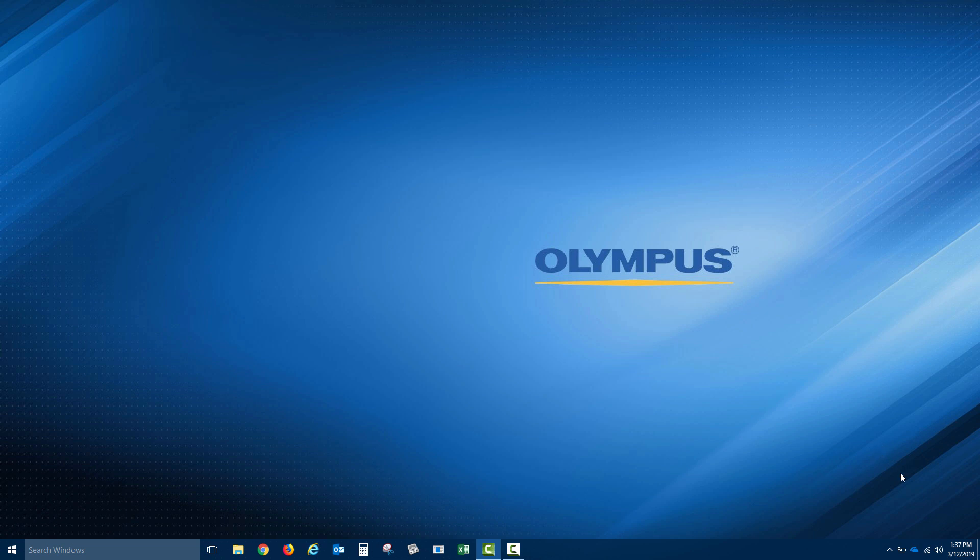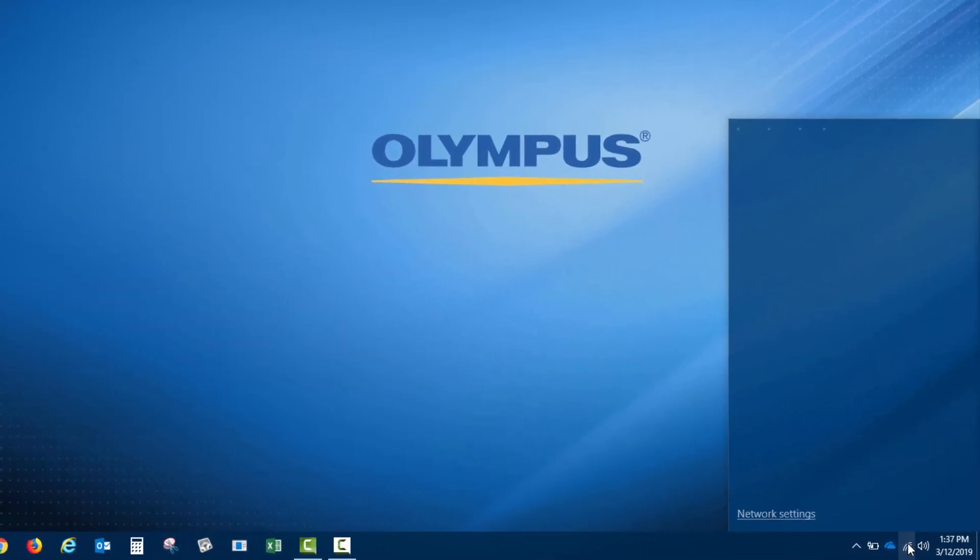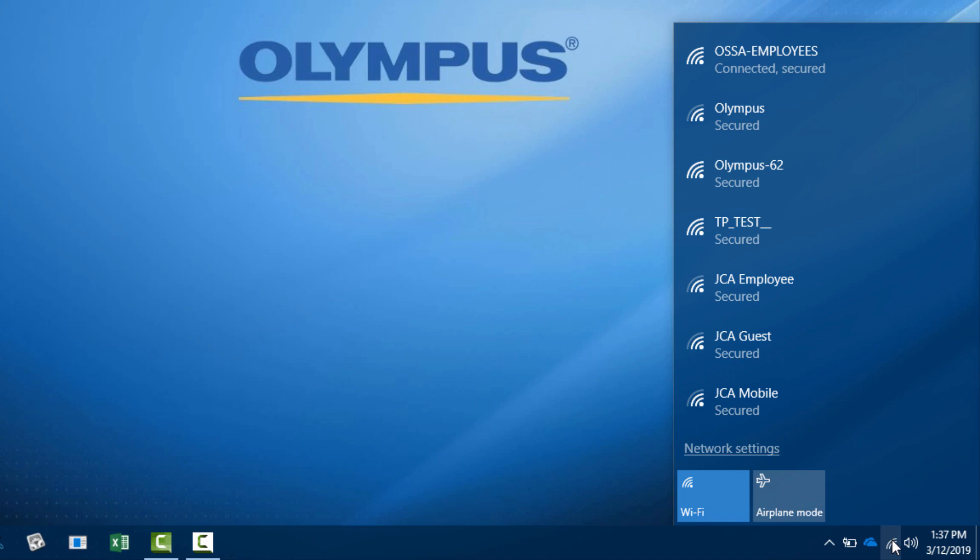On your PC, click the network icon in the bottom right corner. You should now see the access point called out by the SSID on the 38LINK. In this case, it is Olympus-62.